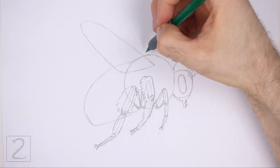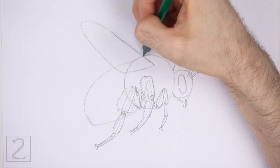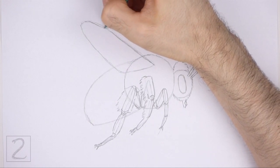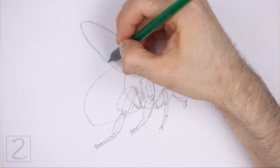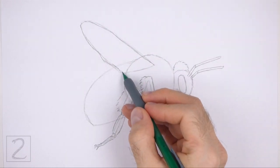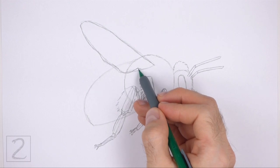Use the big arc on top of the body as a guide to draw the wing. Darken the path of the guide to create the shape of the wing. Make the top part of the wing slightly thinner than the initial guide. Make the left edge of the wing slightly wavier as you darken the line. At the bottom, curve the line upward to make the base of the wing thinner.